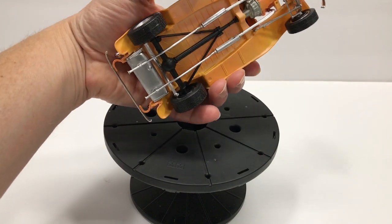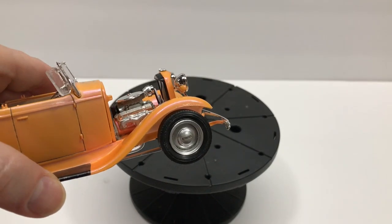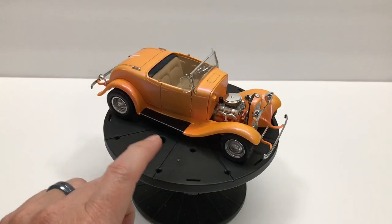Real simple, just stock. Again, not a very highly detailed kit, but just a fun little build — just something to get things going.